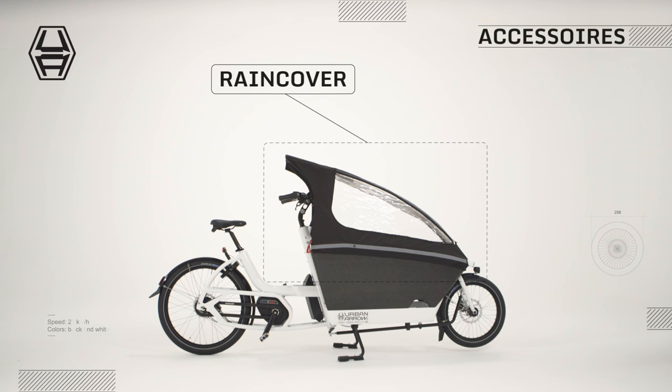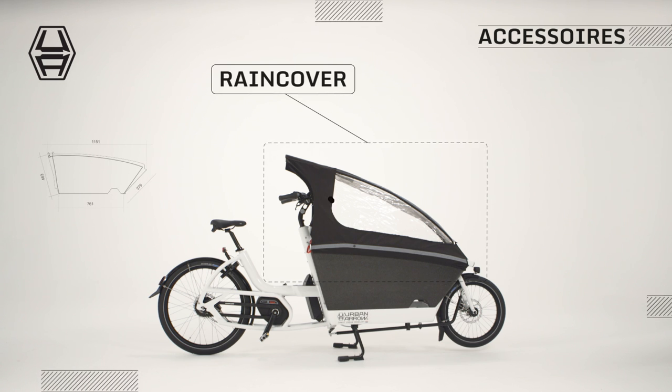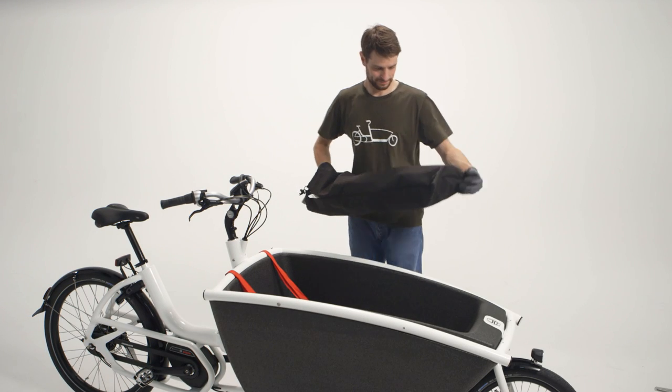The rain cover keeps your cargo nice and dry during bike rides on those rainy days. To mount the rain cover on your Urban Aero family,